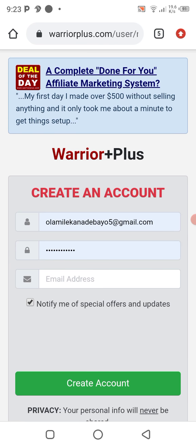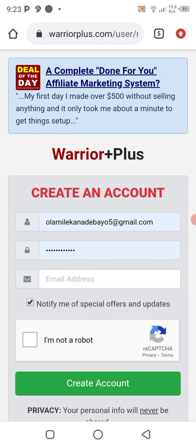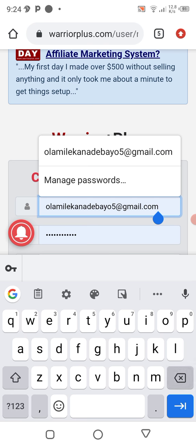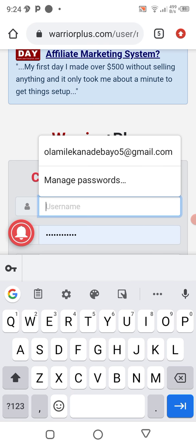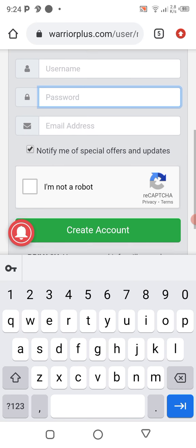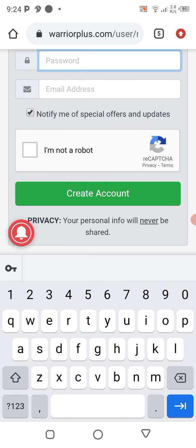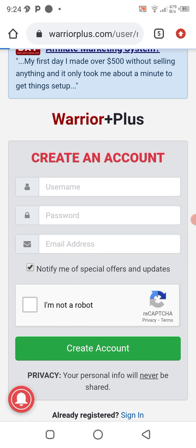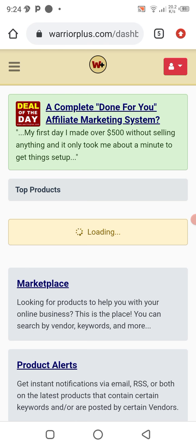You will be signing up if you are a newbie. You put in your email, your password, your first name, and your username. Then you click on 'I am not a robot.' Since I've already created an account before, I won't be doing those steps — I'll just sign in.